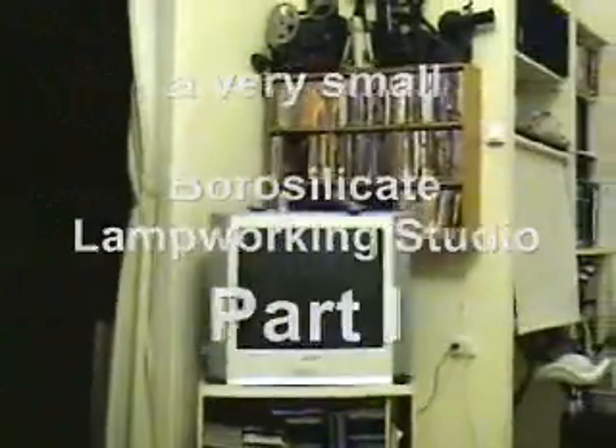Hi there, this is Catman72 making this clip in Ramat Gan, which is a small town near Tel Aviv. And this is my living room — it's about 19 by 12 feet — and somewhere around here I've hidden my little glass studio.